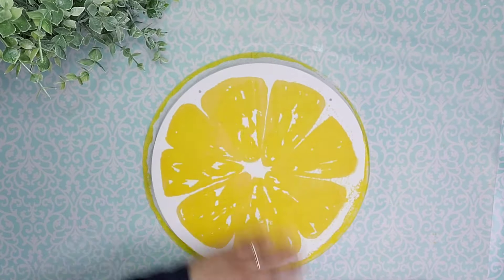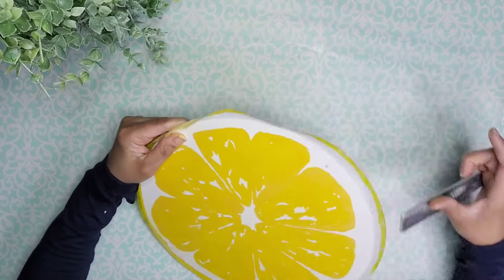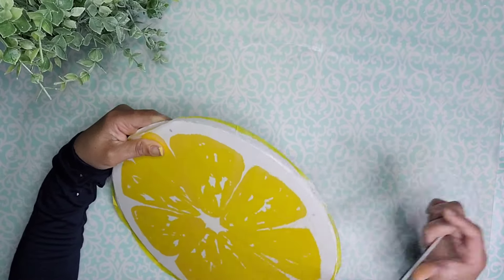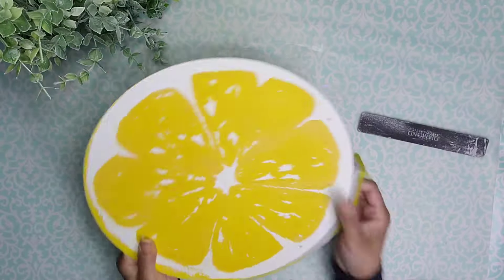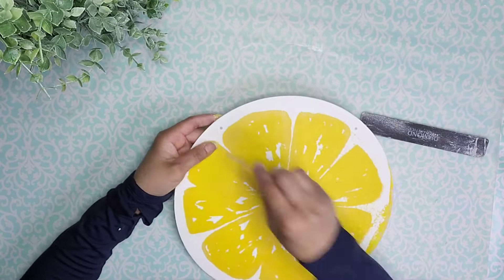Now using a file I'm going to go ahead and remove the excess paper from all the edges. In this step I'm making sure to go only in the downward motion to avoid any tearing of the napkin. Now, nice and easy lemon squeezy — pun intended — look how cute that's turning out.